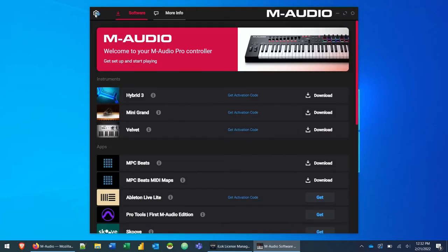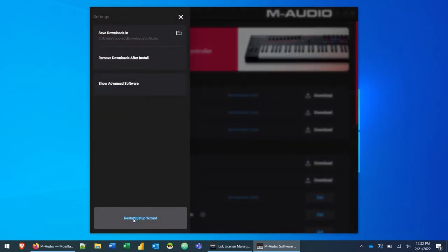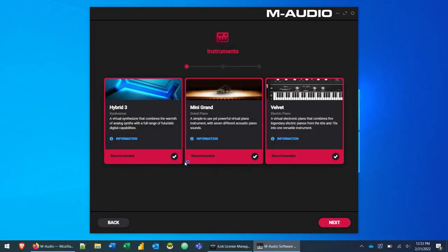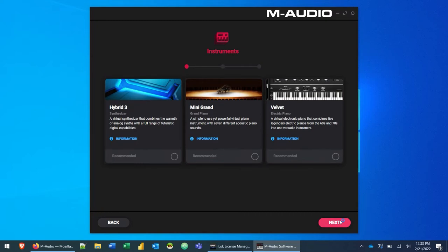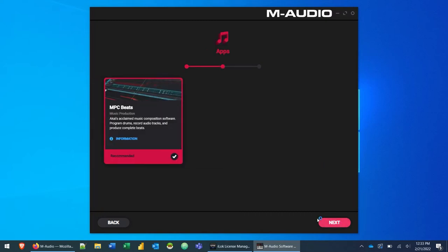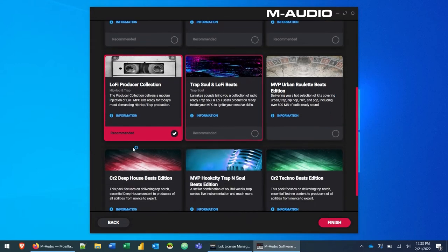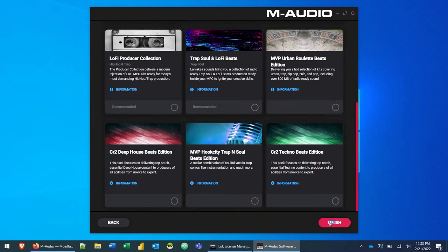If this is your very first time opening the software manager it's going to walk you through a tutorial. You can also restart the setup wizard anytime from the gear icon. The first thing it says is connect your keyboard — we have the Oxygen Pro Mini connected. Click Next. The instruments — Hybrid 3, Mini Grand, and Velvet — are automatically checked. I'm going to uncheck them to show you how to install them manually later. We'll also uncheck MPC Beats and the MPC sound packs, then click Finish.